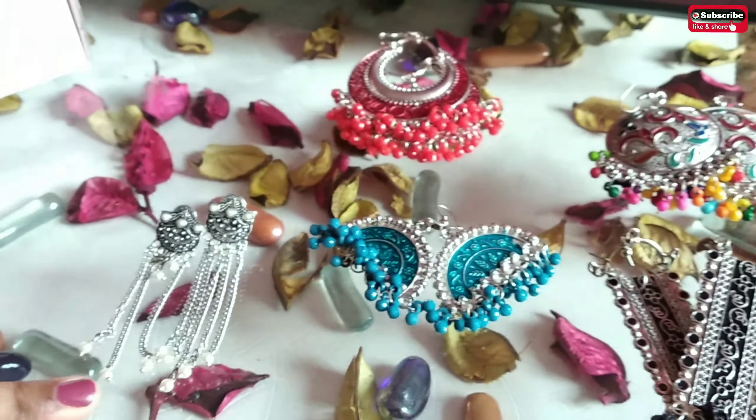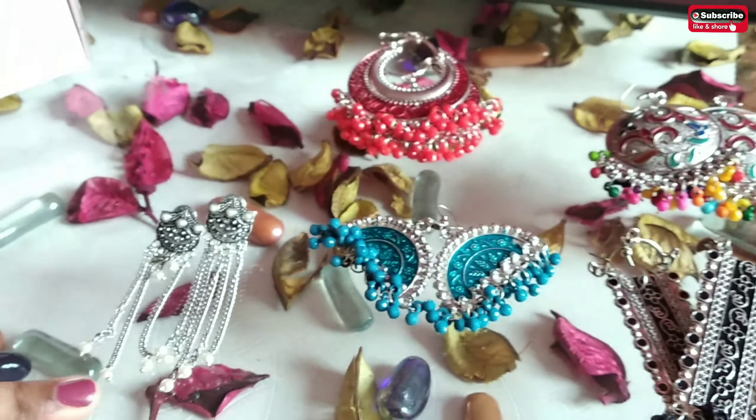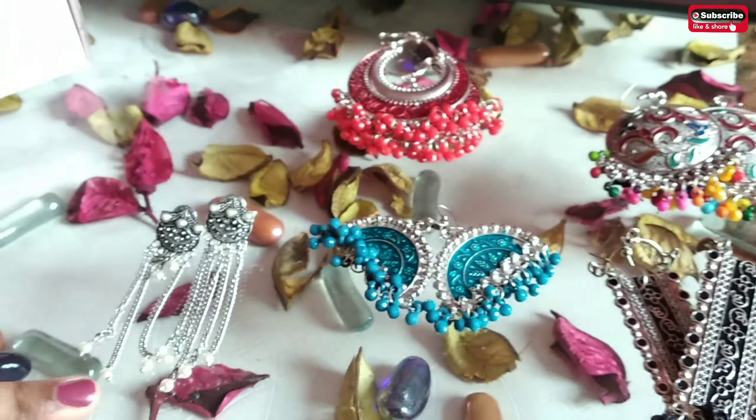I liked this one — the earrings. I bought the four set and the single set.